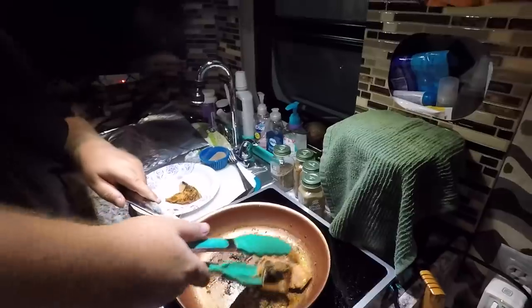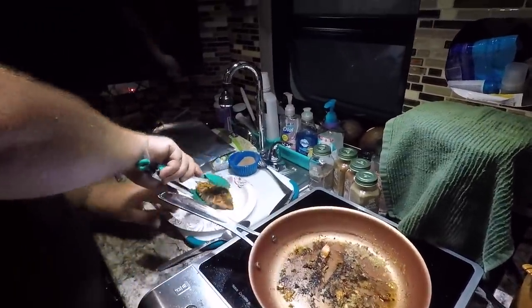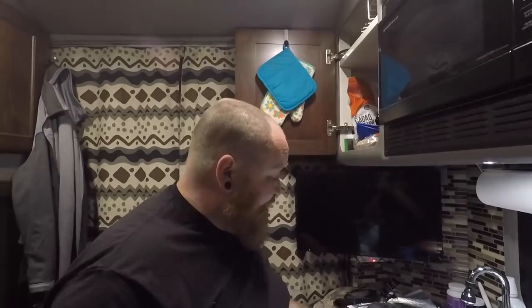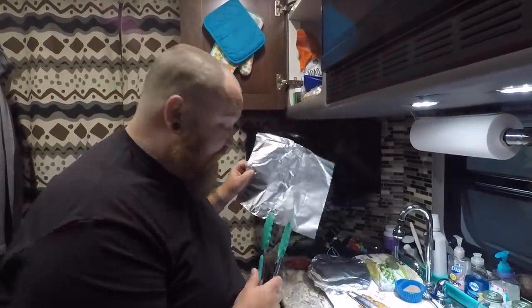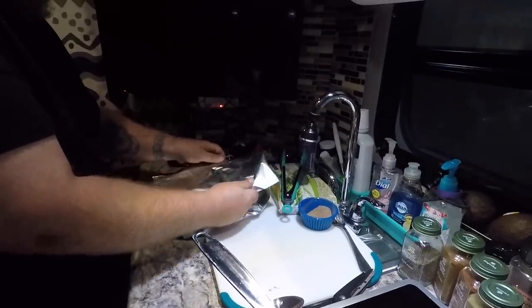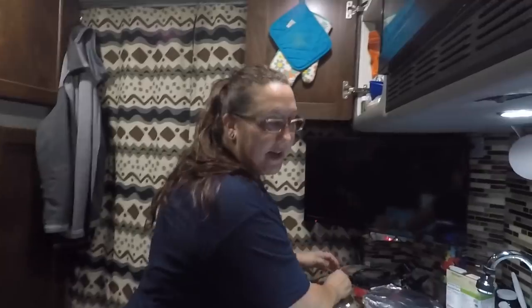All right, that thicker piece is already done. I took the skin off of it because I don't like the skin anyway. Now we're gonna cover these up with aluminum foil so they stay warm, and Heather's gonna cook our side dish.